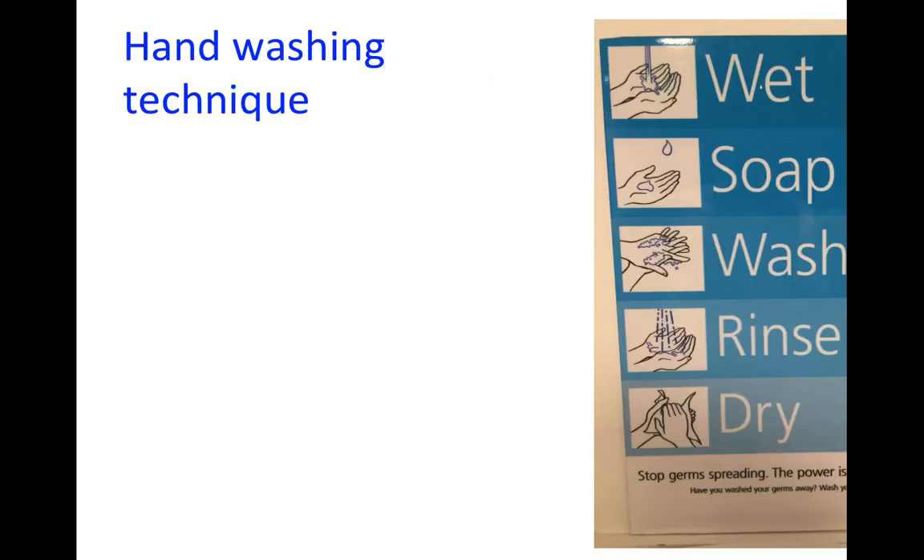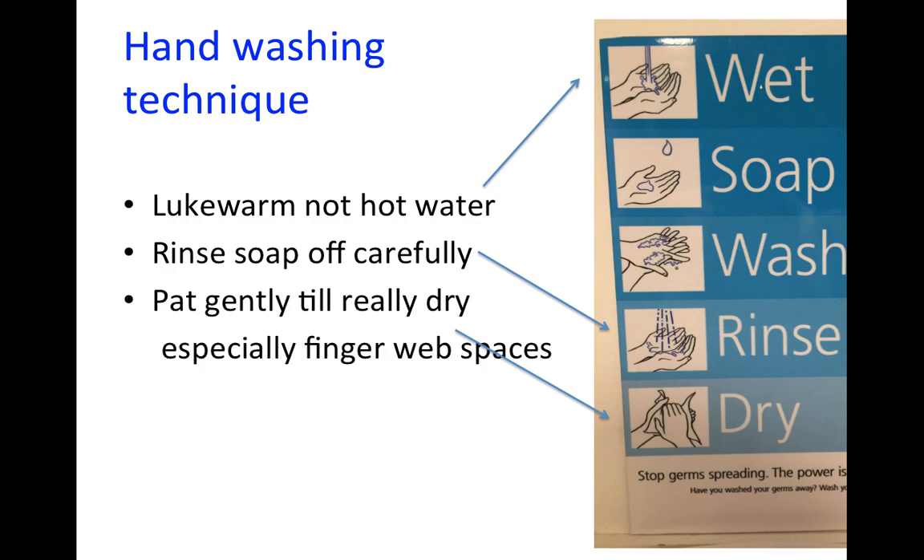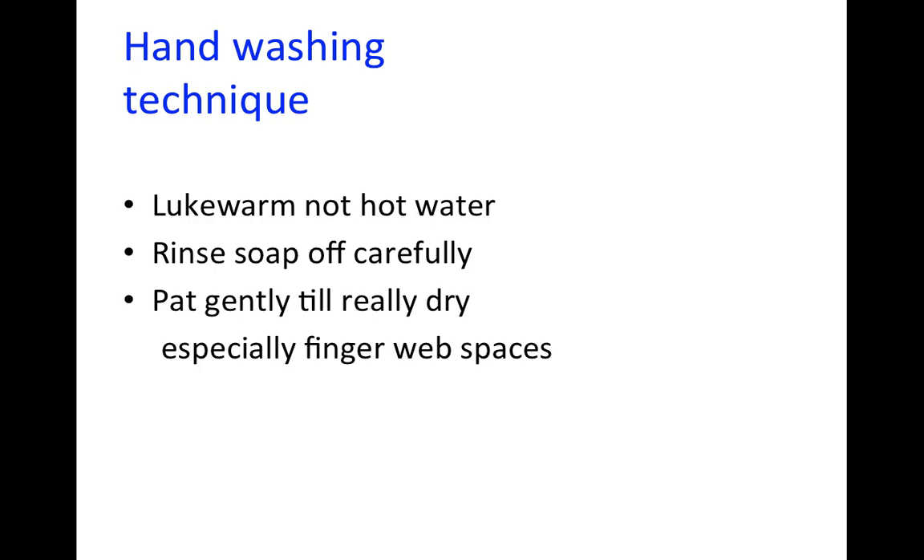You must follow trust policy when washing your hands, but in addition, use lukewarm, not hot, water. Rinse the soap off carefully, pat your hands gently until they're dry — don't rub — and make sure you dry your finger web spaces carefully where soap and water collect.